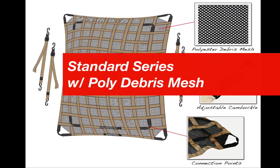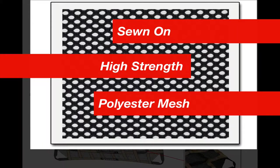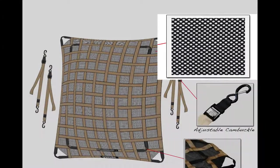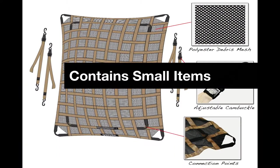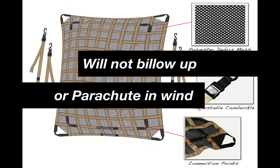The Standard Series Cargonet with poly debris mesh retains all the same features as the Standard Series Cargonet, with the added benefit of a sewn-on high-strength soft polyester mesh backing to contain any small items that could come through the squares of the Cargonet. The mesh acts like a tarp, but because of its design it won't billow up and create a parachute in the wind.